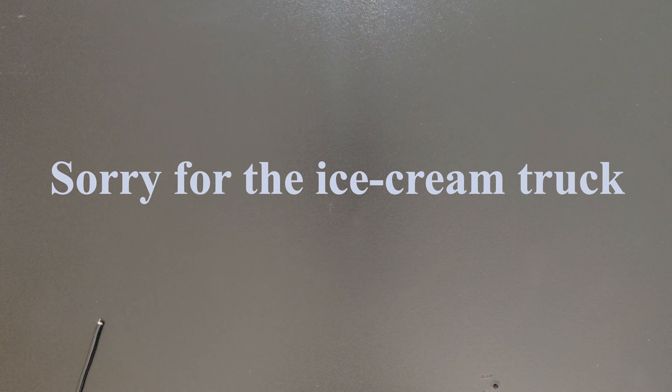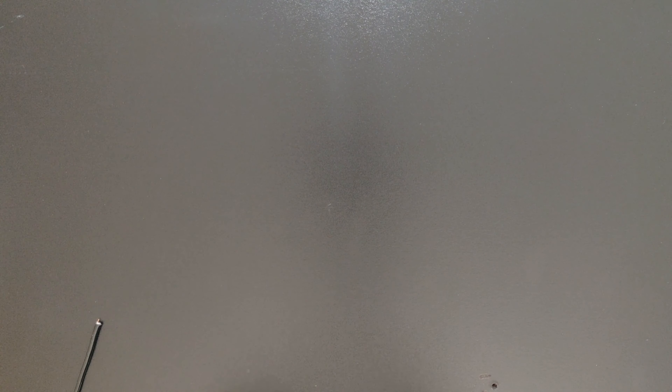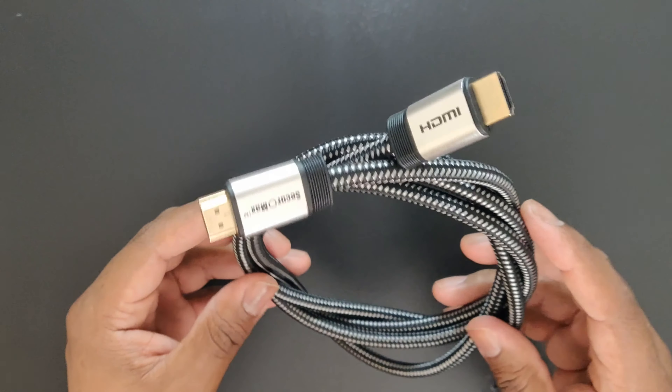We'll run through the first cable that you're going to need, the ones you're going to want to upgrade to, the one that's going to provide you the best sound across the board in terms of your components, how you connect them, your TV, how you connect that to your AVR. And that cable, of course, is your HDMI.